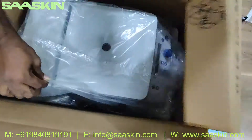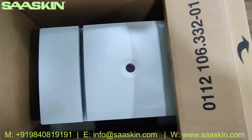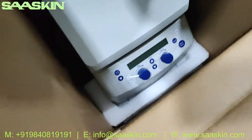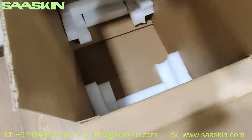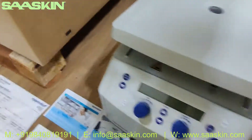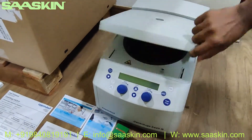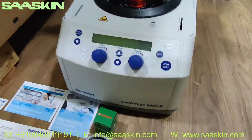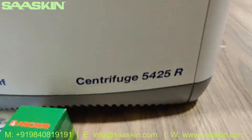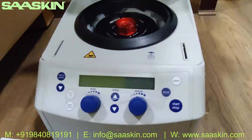I'm going to load the machine. This is how the machine looks like. Here's the machine — this is the Eppendorf centrifuge 5425R model.